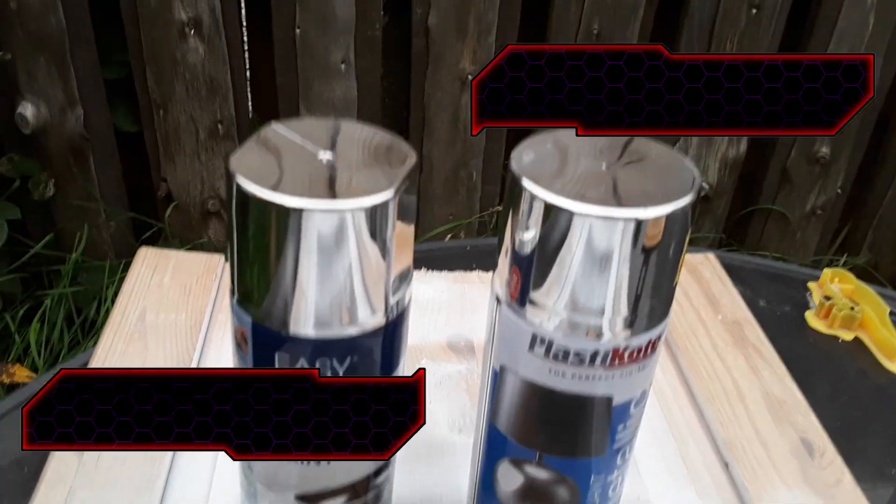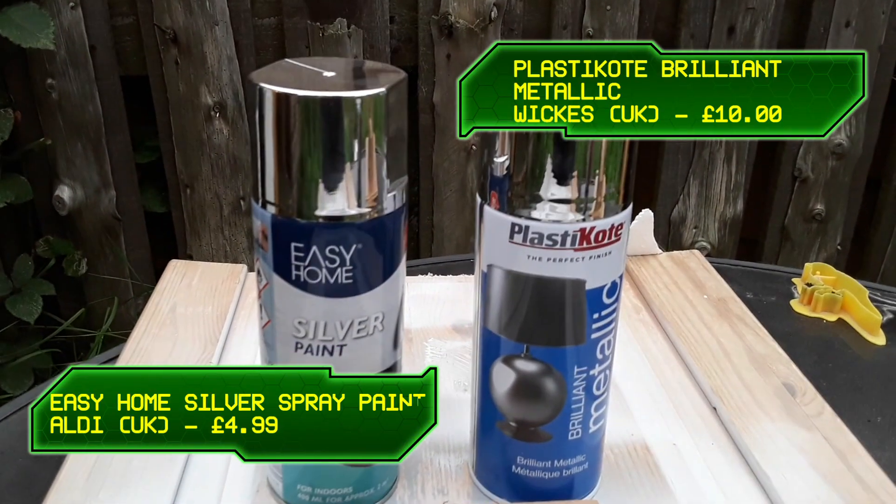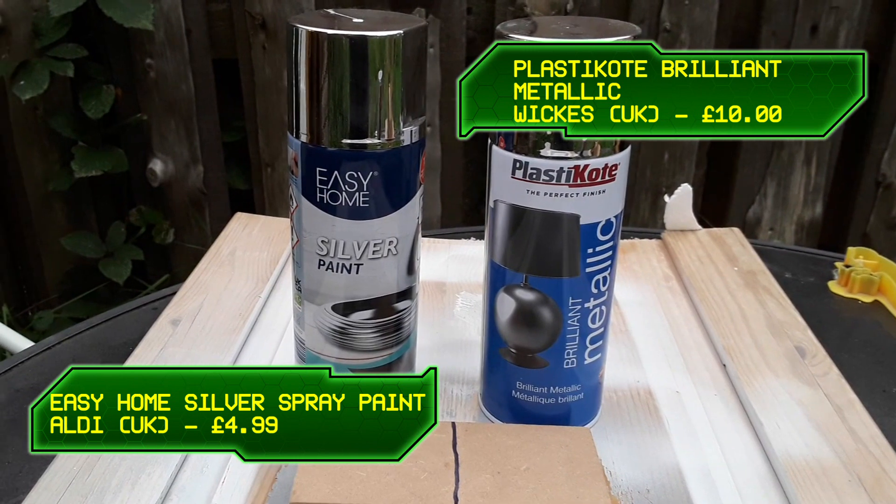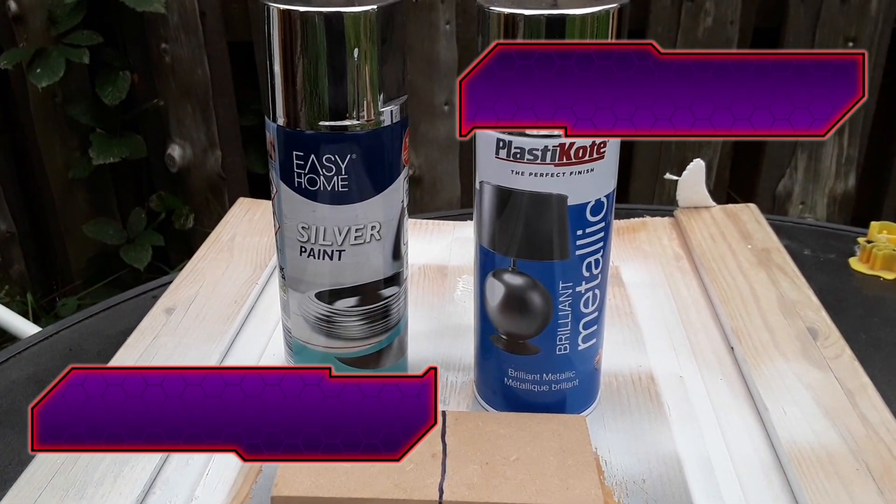I decided to try using some alternative spray paint. This one I bought for £4.99 from Aldi here in the UK. It's promising a mirror-like finish, but I thought I'd give it a test and maybe go head to head to see what turns out the best.